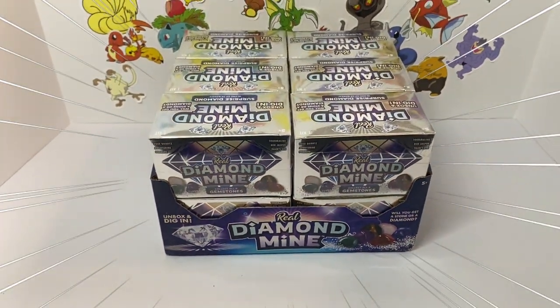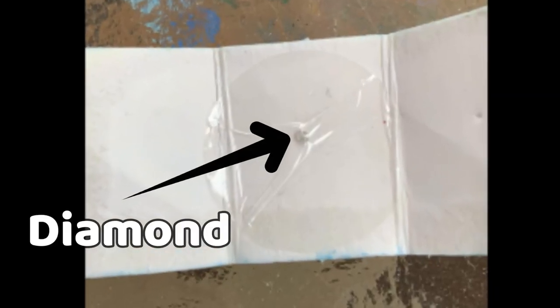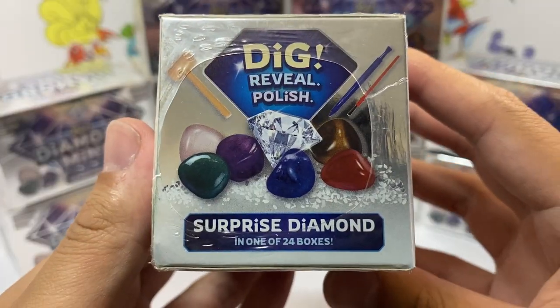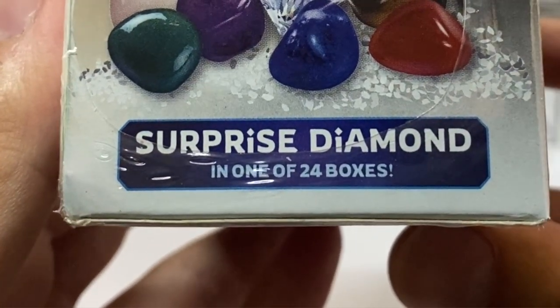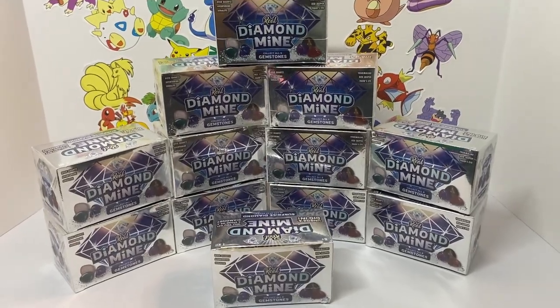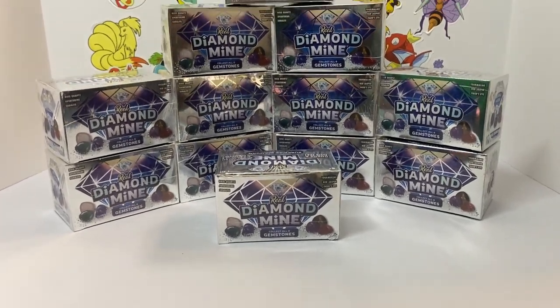Today we are opening 12 real diamond mine toys in search for real diamonds. You can get real diamonds out of these toys. There is a 1 in 24 chance of pulling a real diamond out, and including the diamond you have seven different types of gems or rocks you can get. We have 12 chances today — let's see if we can pull that diamond.